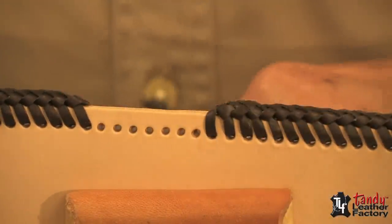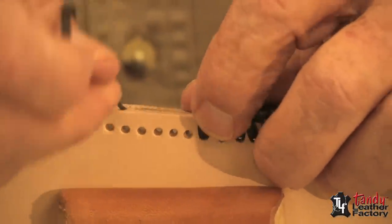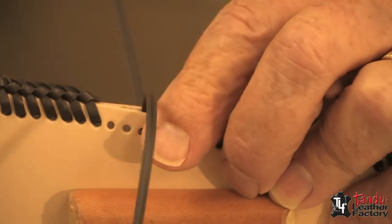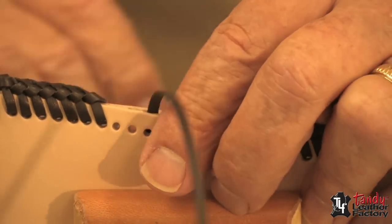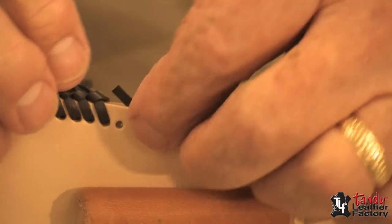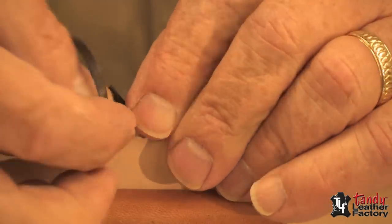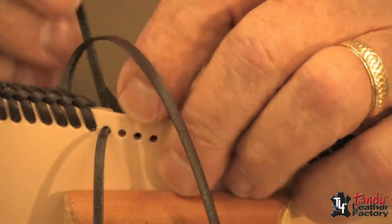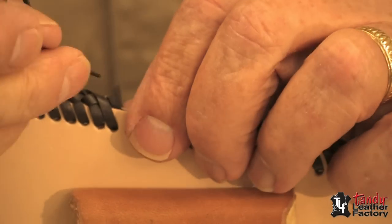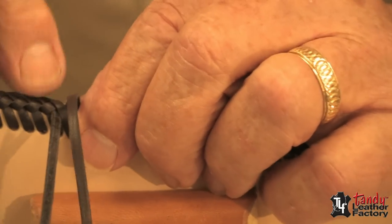I'll start with another piece of lace and come down about three holes, coming from the inside out as you see me doing here. Now I will let that tail go back and continue lacing, lacing that tail underneath. Always through the cross, always through the cross.